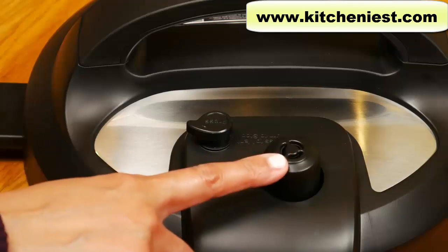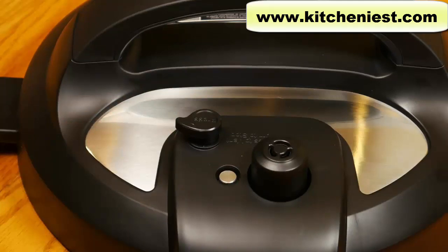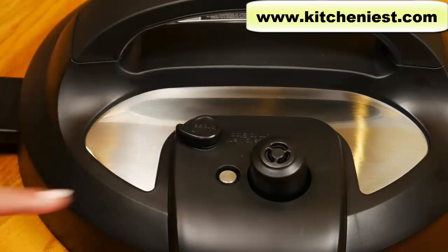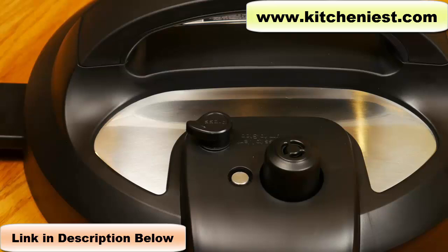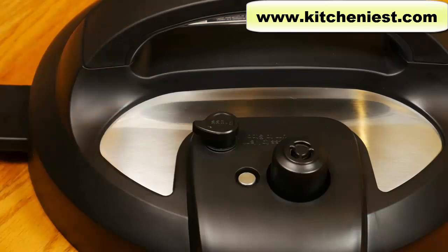On the top of the lid there's the steam release valve, float valve, and the quick release button. After the unit is finished cooking, you have to release pressure before opening the lid. There are two ways: natural release — turn the unit off and leave it alone, waiting for the float valve to drop down. This takes longer but you have to use it for soups, stews, beans, and grains. The second method is quick release — press the quick release button down until it clicks. Steam will be released and the float valve will drop down quickly, then you can open the lid. The float valve and the silicone cap underneath should be cleaned after each use — it just pulls right off.